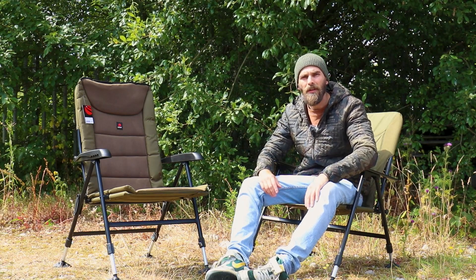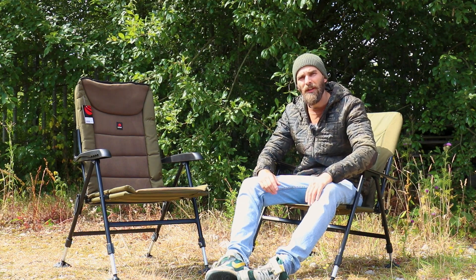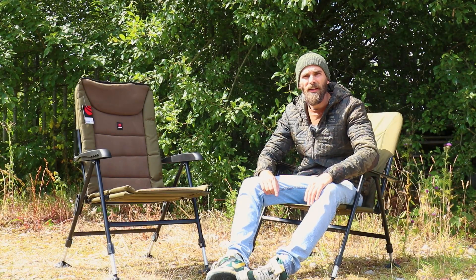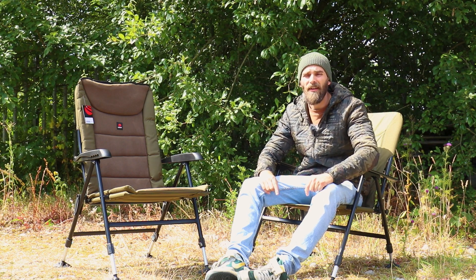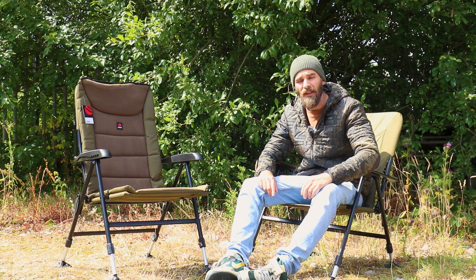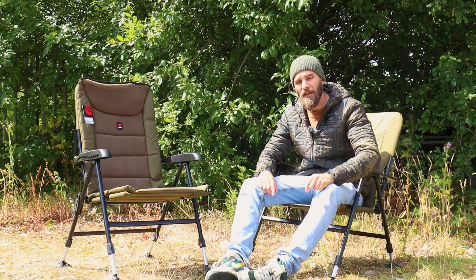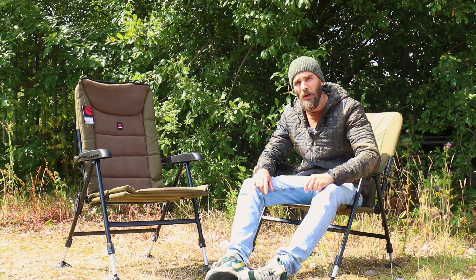Welcome back to One Minute Monday. I hope you're all doing really well. This week we're looking at a couple of brand new chairs from the guys over at Cygnet. I feel now more than ever is a great time to be looking for new tackle that is really well built yet very affordable. Trying to justify spending a lot of money nowadays on fishing tackle is really hard for everyone, so finding stuff that's extremely well built yet affordable is a really good thing to do.